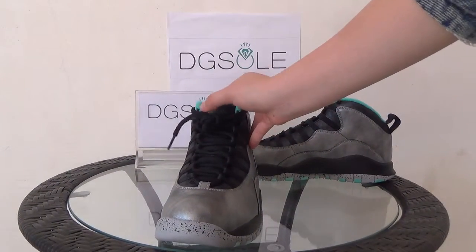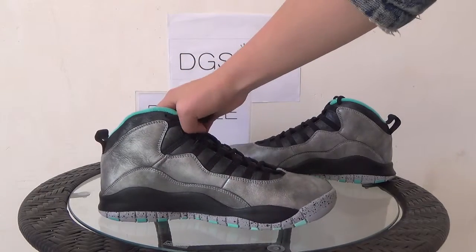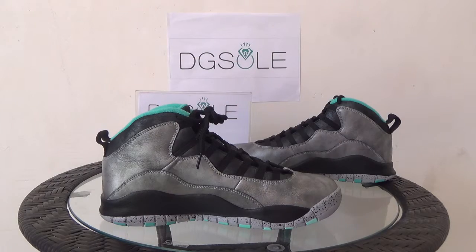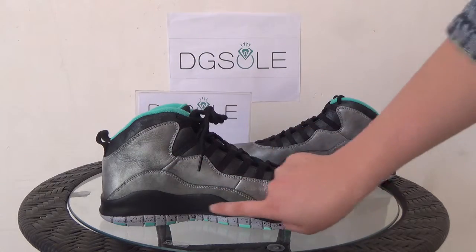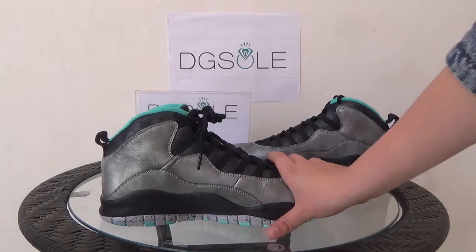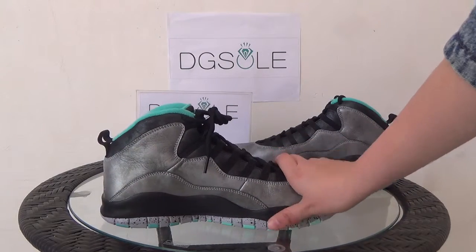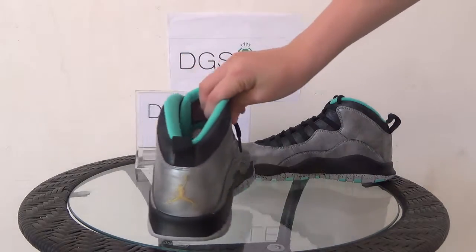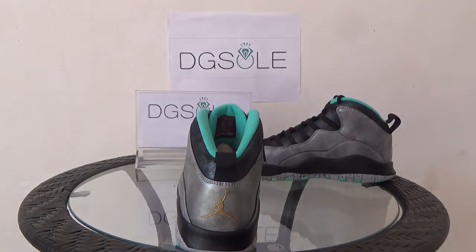Now let's turn to the other side — it's the same as the former side: the metallic silver, the black, and a splash ink. Also there's some green. Now let's turn to the back — you can find there's a yellow Jumpman logo here.